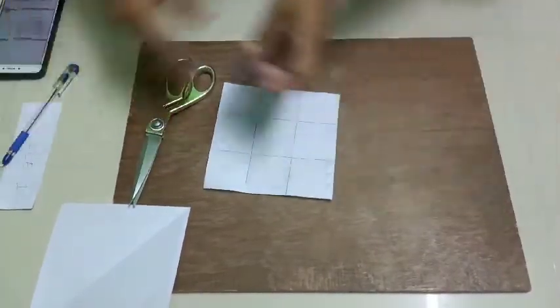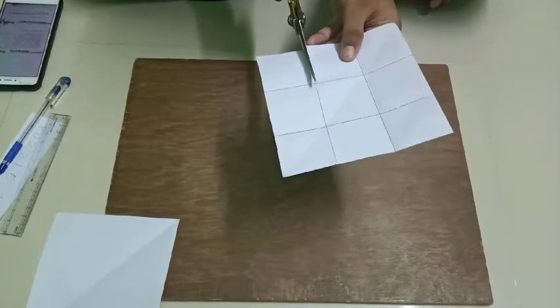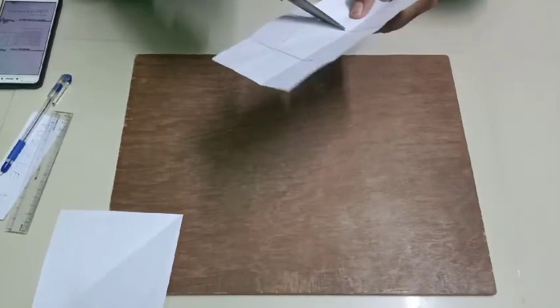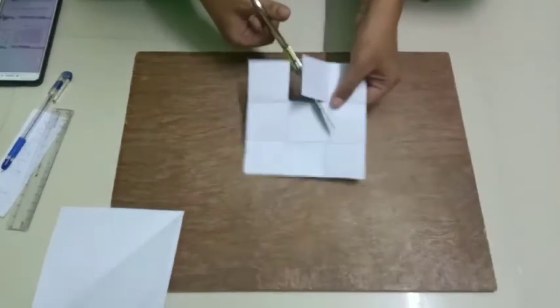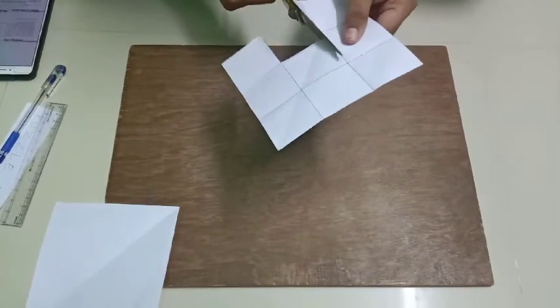I will cut this. When I cut this, I will make 8 boxes — I will make a cube. That is my question.